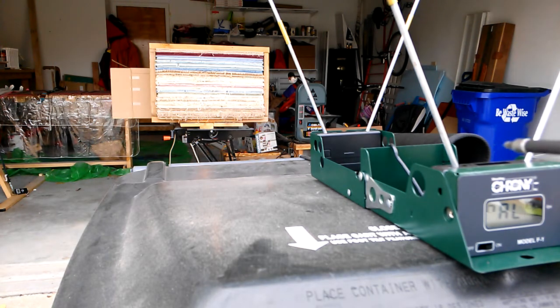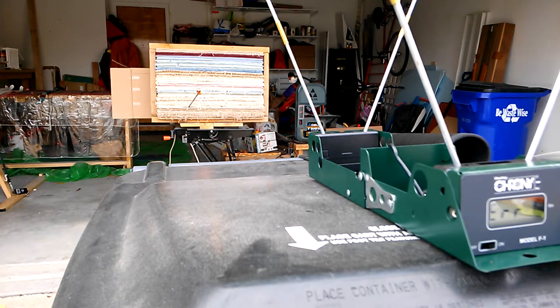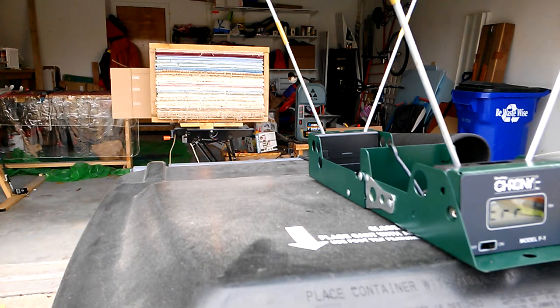Here we go. Too low on the first shot. Shot number two: 137.5 feet per second. I like that. Let's work with another one. 138.8 feet per second — you heard that one strike the cardboard.